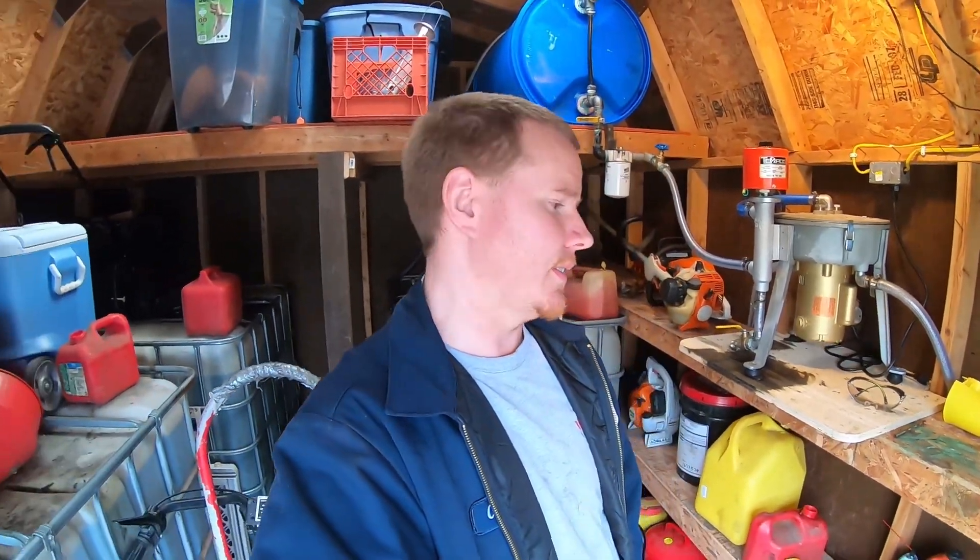Welcome back to Not So Grand Garage. Back out in the fuel shed tonight. A few people asked to go over some of the details on how the centrifuge works and how some of this stuff is plumbed up. So I figured I'd just take this time to go over some of the little details on the plumbing and how the centrifuge works exactly. Let's get started.